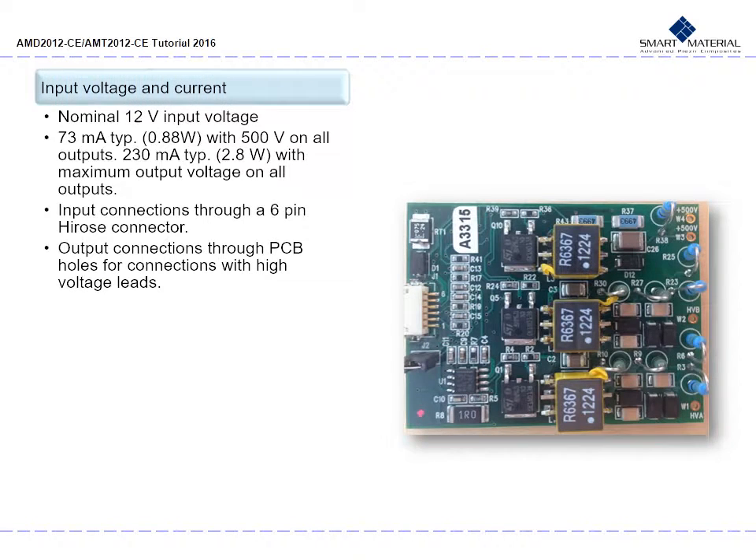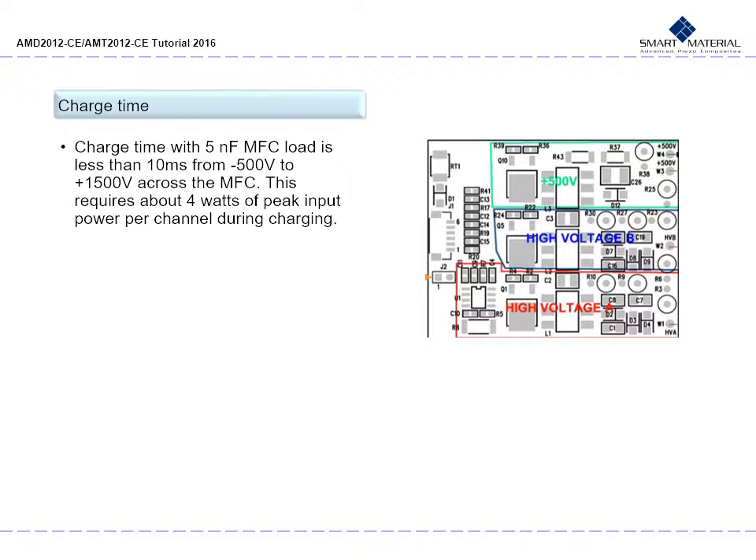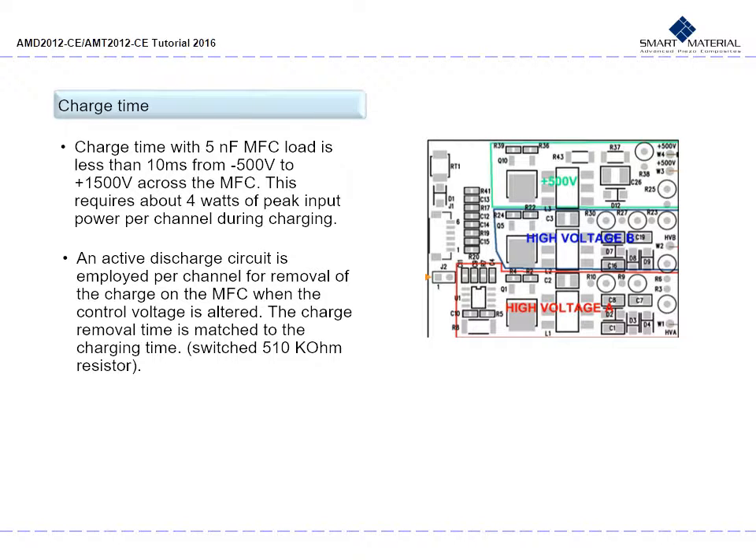The nominal input voltage for the AMT amplifier is 12 volts — 73 milliamps typical or 0.88 watts with 500 volts on all outputs, and 230 milliamps typical or 2.8 watts with maximum output voltage on all outputs. Input connections are through a 6-pin high-rows connector; output connections are through PCB holes with high voltage leads. The charge time with a 5 nF MFC load is less than 10 ms from negative 500 volts to positive 1500 volts, requiring about 4 watts of peak input power per channel during charging. The active discharge circuit is employed per channel, with charge removal time matched to charging time or switched to a 510 kΩ resistor.